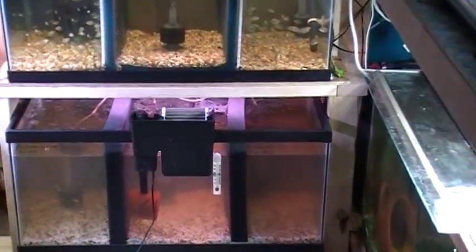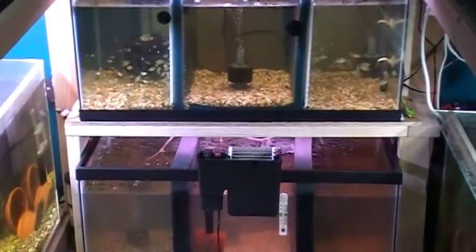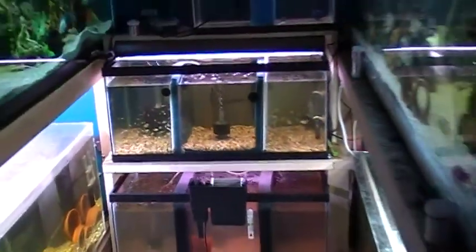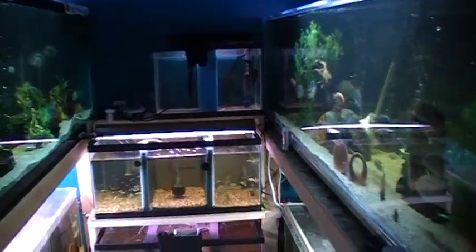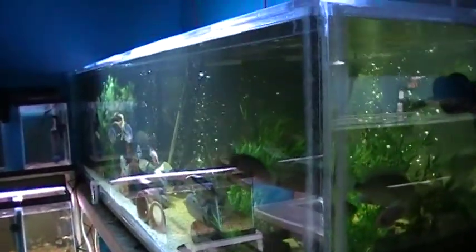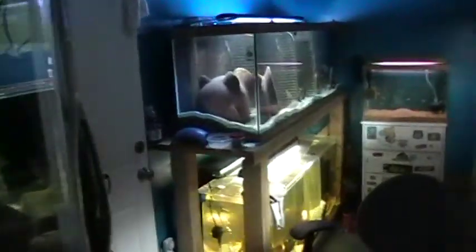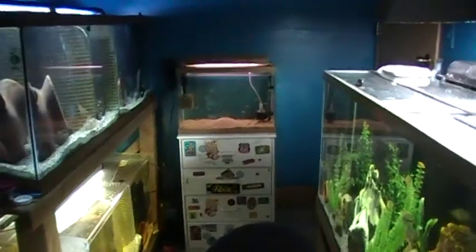In the bottom, we've got our Zonatus babies, our Helo babies, and Red Azlitas batch number two. Definitely got to get these babies into something bigger — that's the next step. Well, that's my fish room. Hope you enjoyed it. Thank you.